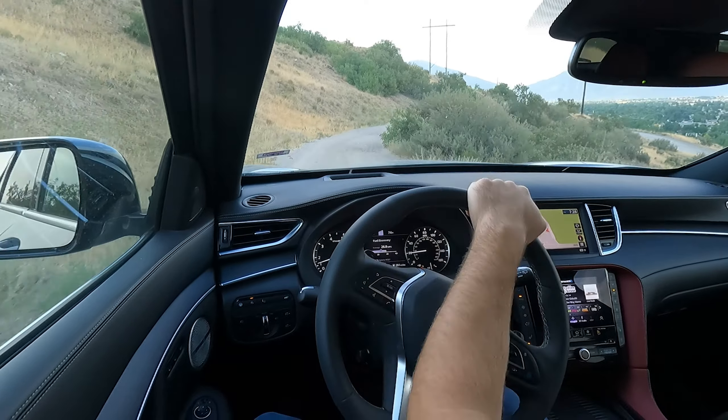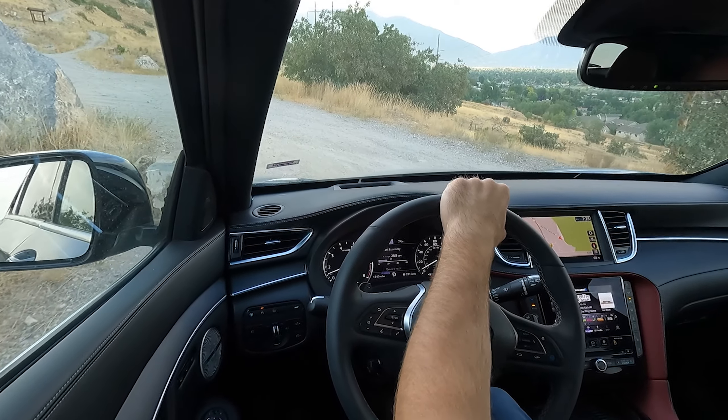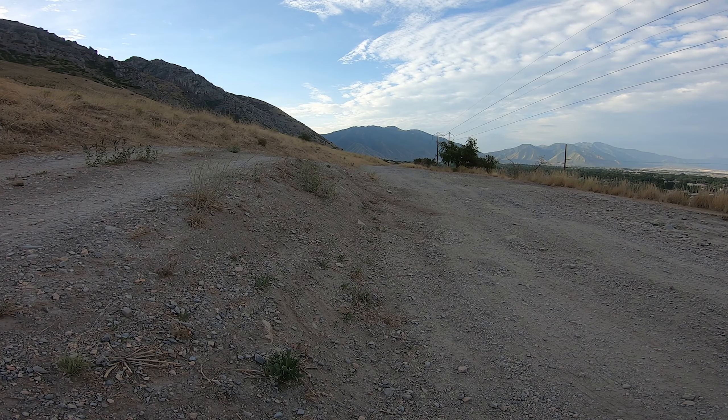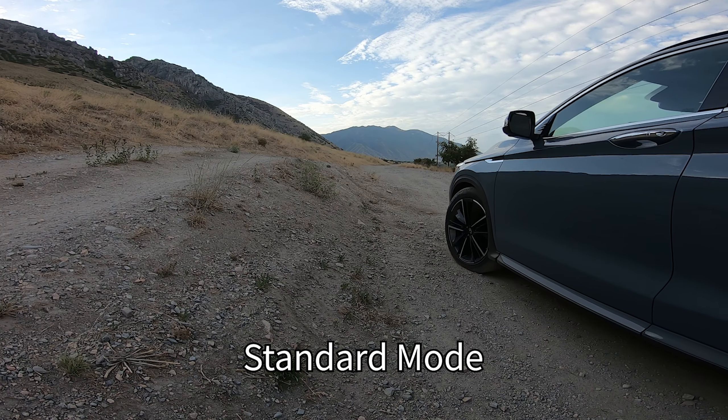At 18-19 miles an hour it does okay, just going over those big bumps it would definitely bottom out and scrape. This vehicle is clearly designed for the road — it's got large rims, low-profile tires, and they are run-flats even though there is no spare tire. At 18 miles an hour you probably heard the thumps; it's kind of at its limit and those bumps weren't even the big ones.